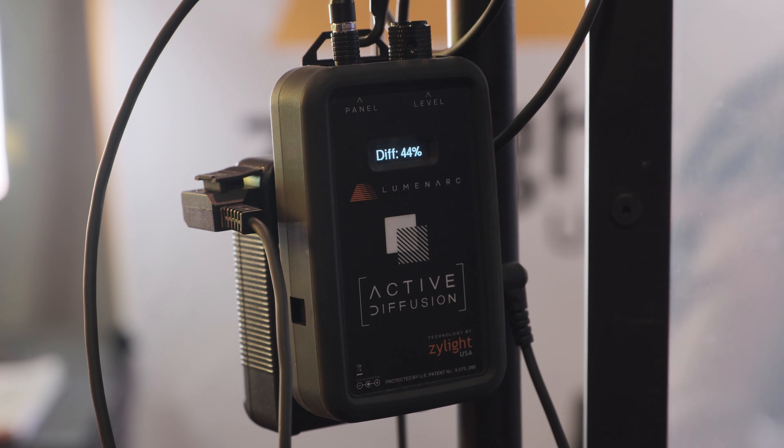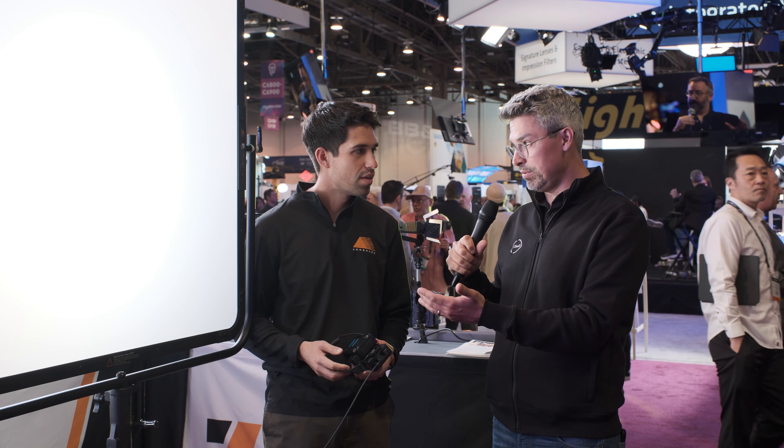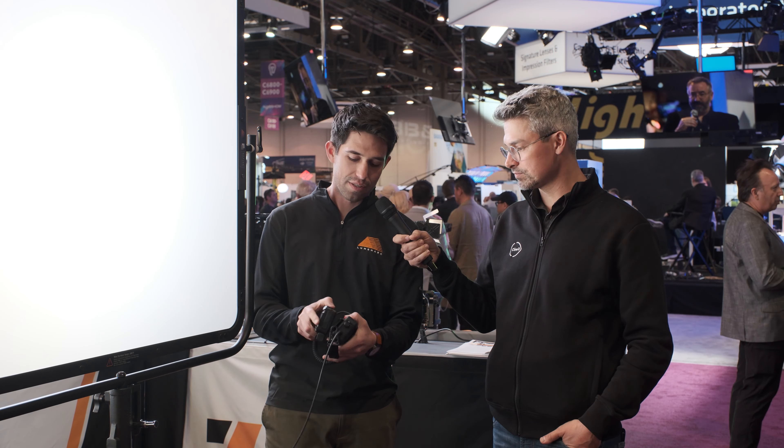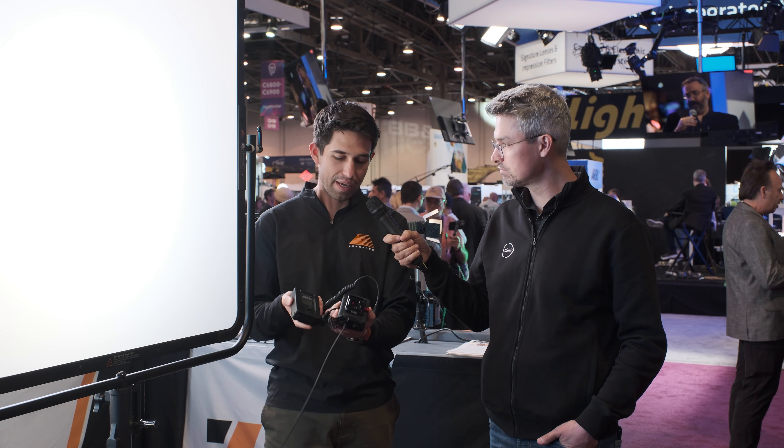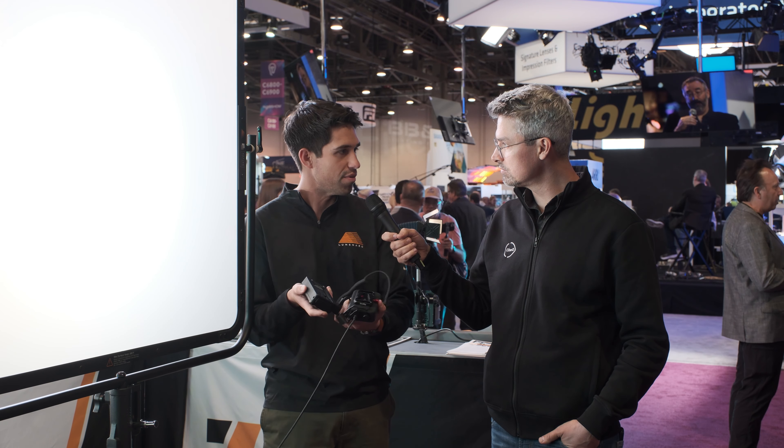You're V-mount only right now. I'm a gold-mount user — could I use an adapter plate? You can. It's native V-mount, but it's only mechanical, so you can basically throw on a V-mount to gold-mount adapter and run through D-Tab and you're good to go.